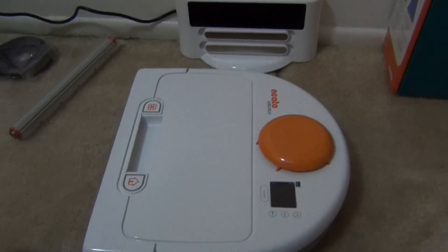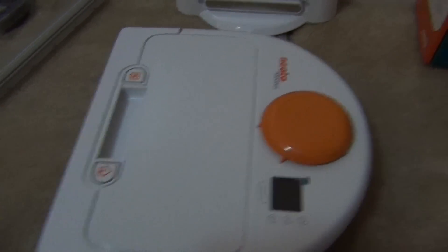Alright everyone, here we have the Neato BotVac. Now this is the BotVac 70.